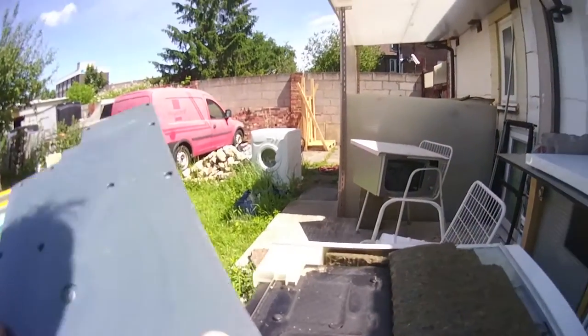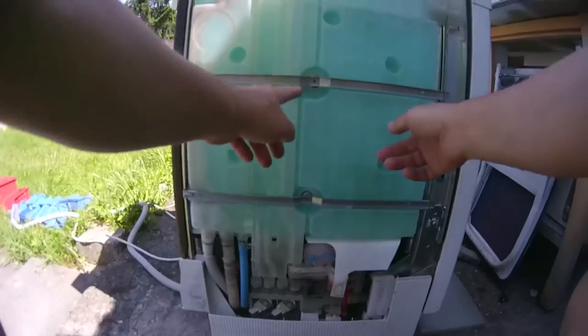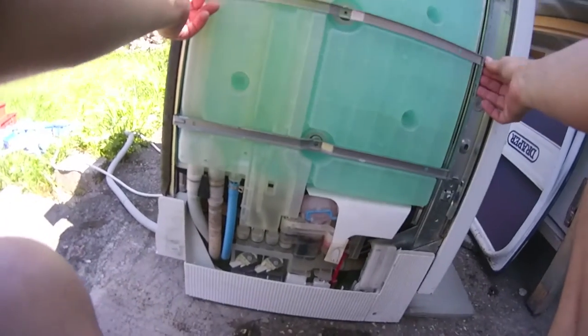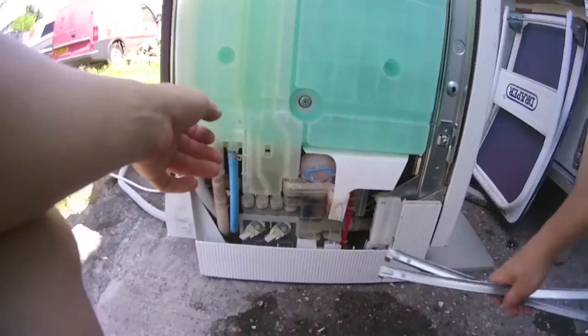A good tip for moving the machine: take the weight out. So now we're taking the two screws out — you should be able to push those backwards. A bit stiff, but done.